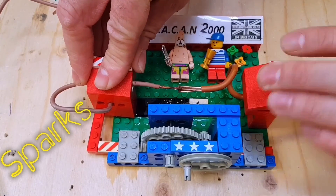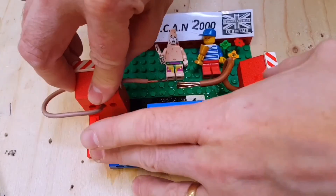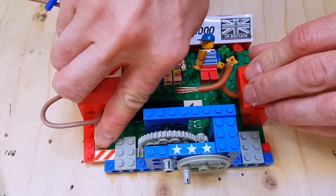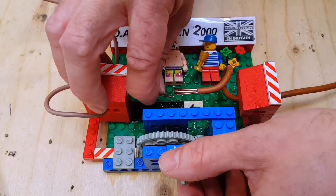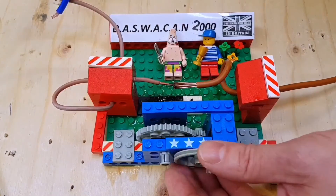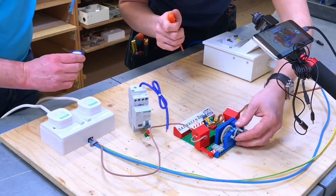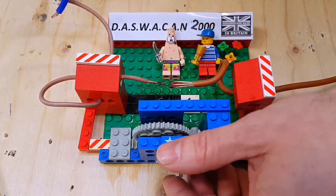If you ever want to weld two copper conductors together, I can recommend the Dash Wakan 2000 and salt water solution - I think we've solved all our problems. One more last little go - we can persevere, we can go all day on this. Off screen I've managed to get the required mixture of water and salt. With the terminal screwdriver I'm stirring the water and salt solution together. This is definitely going to be the one.